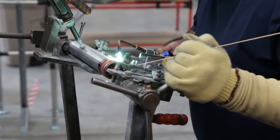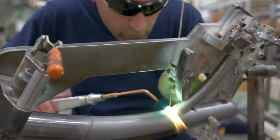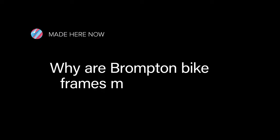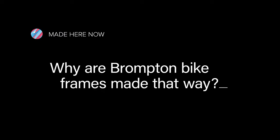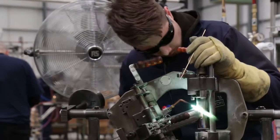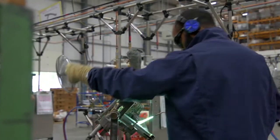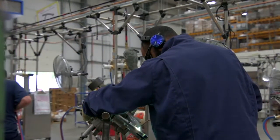Brazing is joining two parent materials together using a filler rod which is made of copper and zinc. The reason we use brazing is it operates at a much lower temperature than welding. If we were to weld the parts, we'd have to melt the material, therefore we would get greater distortion. Brazing at a lower temperature avoids the distortion.